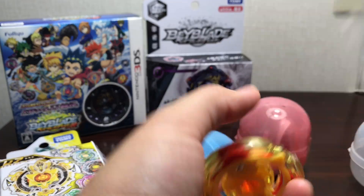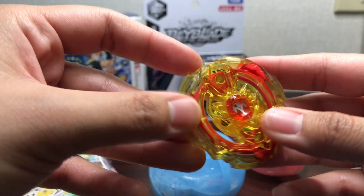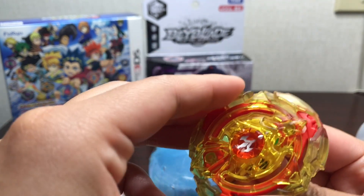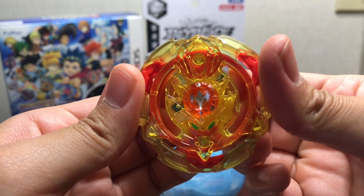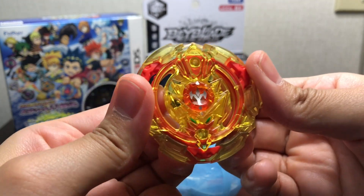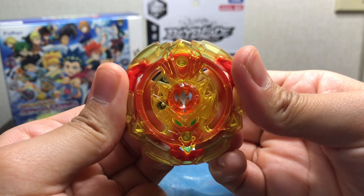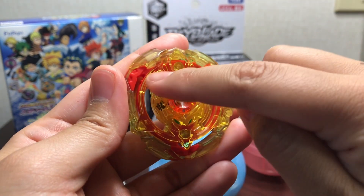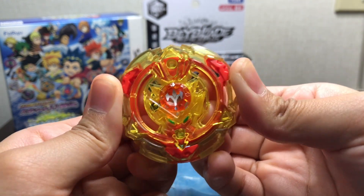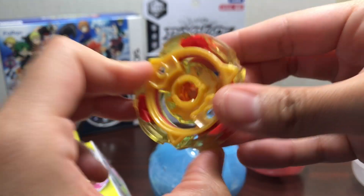Let's start off with Screw Trident. Here are the stickers — it looks pretty cool. Screw Trident has a very interesting gimmick: these inner parts are rubber. This is a stamina type, by the way, so these orangey-red parts are rubber. You can see this inner circle here — it moves, which is pretty nice. They kind of act like bumpers so when it gets hit it'll absorb the impact. This inner plastic part isn't even attached to the outer one, it's attached to the rubber. And here are the teeth — pretty decent teeth.